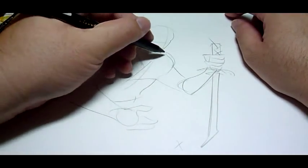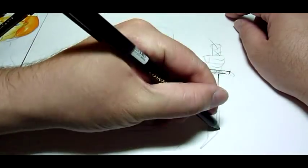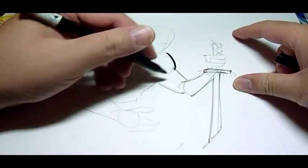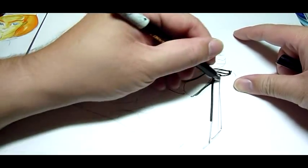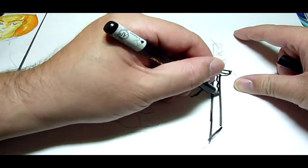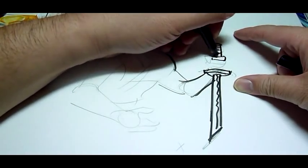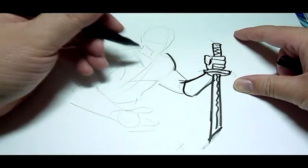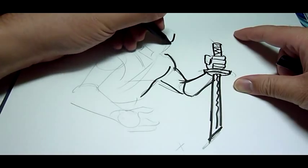Looks like this pen might have seen better days — it's definitely dead, so we're gonna have to switch on the fly to the one millimeter. There's a nice bold line. Let's do the tsuba, or the handle guard of the sword — short straight edge in this case. There's the wrappings of the sword handle. Let's do the fingers wrap around the hilt, there goes the thumb. Close it up — there's a gauntlet, so that's the arm.